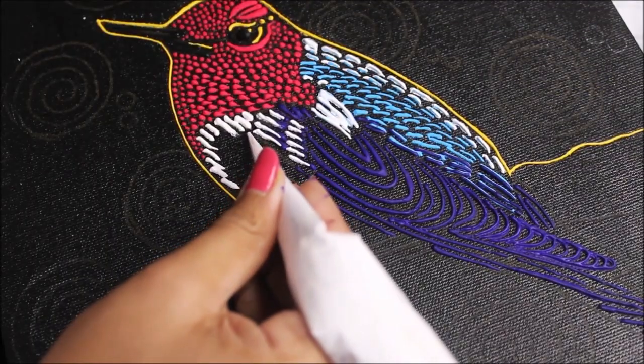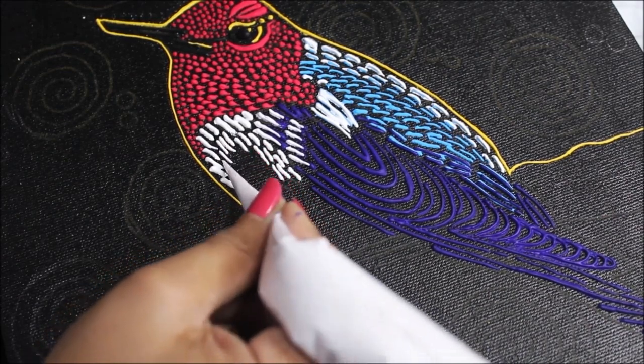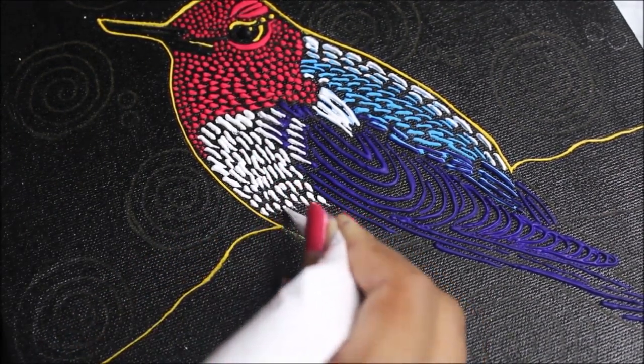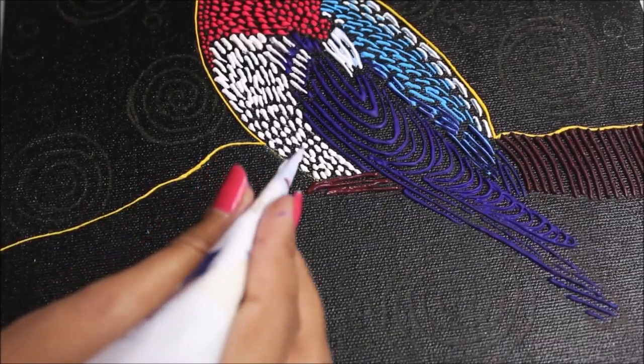Now again I'm going to use a white cone liner, and then I'm going to use a chocolate brown color.